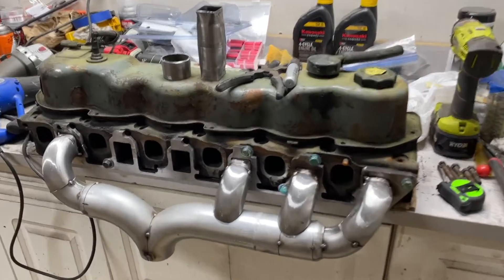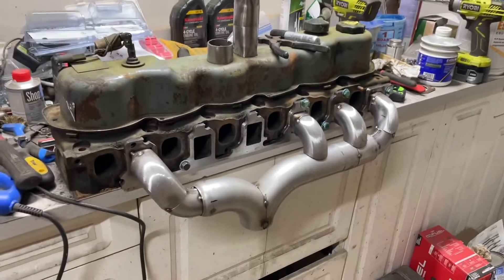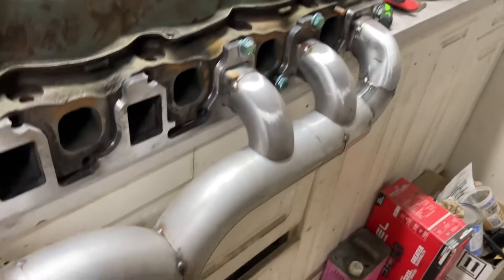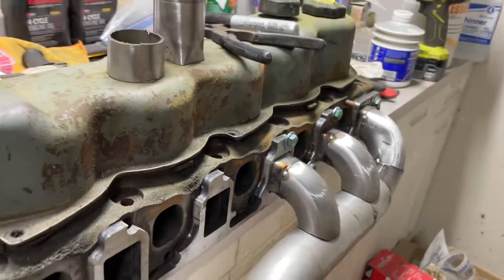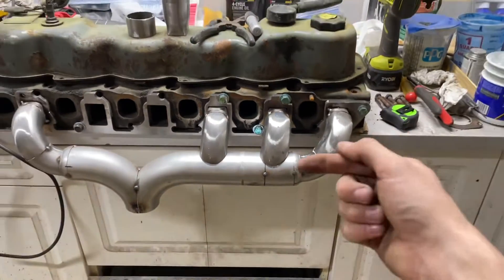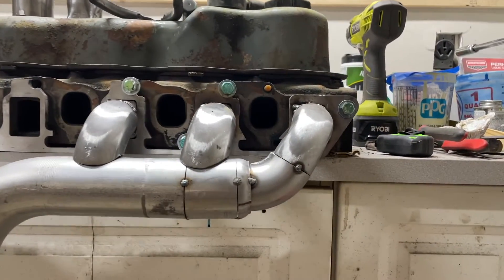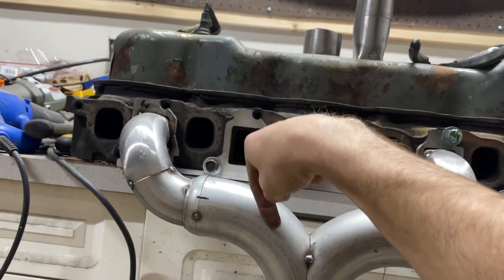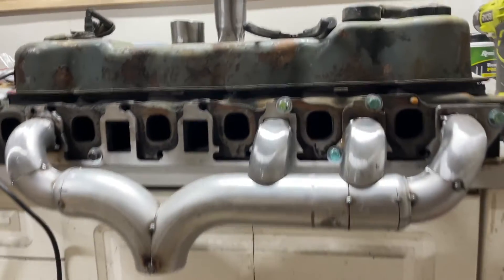It's been a while since I worked on this and made a video. Today's progress is these two primaries, and it's a pretty slow process fitting them up when you're an amateur and don't always get perfect fitment. But so far I think they're coming out pretty good. They do have some angle to help with flow, and this one will be straight down while this one will be angled slightly towards the front.